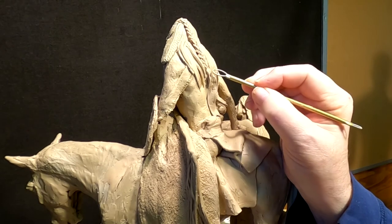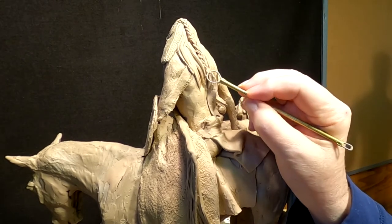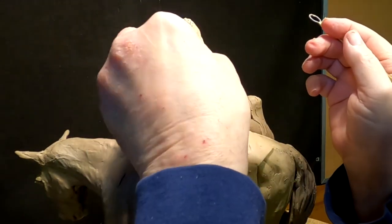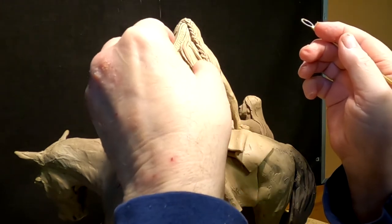All right, I've made the new scalp lock, and I've made a ribbon at the bottom of the scalp lock that ties the end of the scalp lock — the braid.